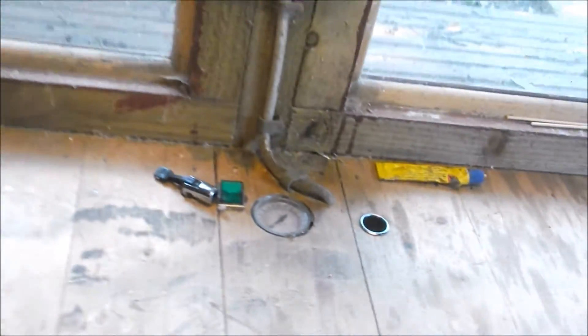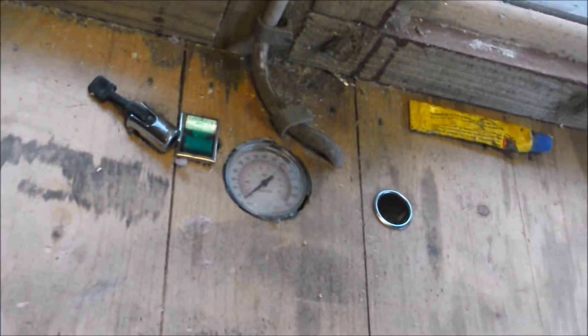We've got an air compressor built into the bench — I don't know if I showed you that in the last video.